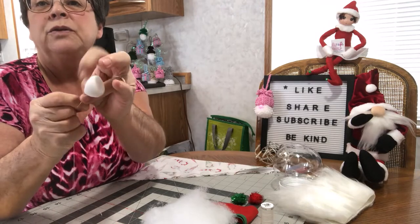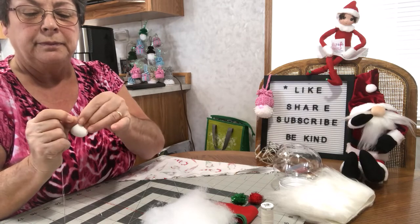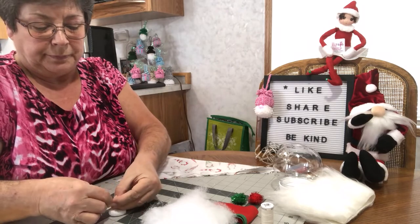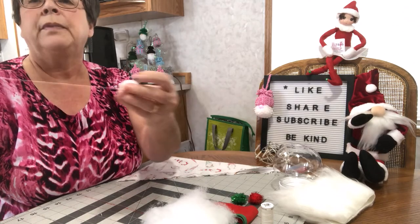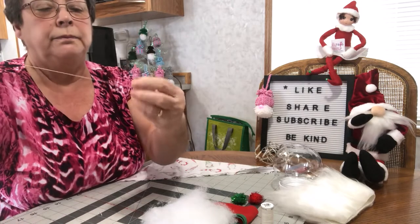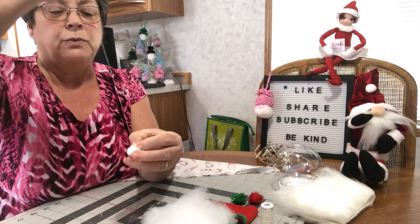And that should be what it looks like. So I'm just going to tie that off, and I'm just going to sew it together a little bit to pull it together, and then we'll knot it off.